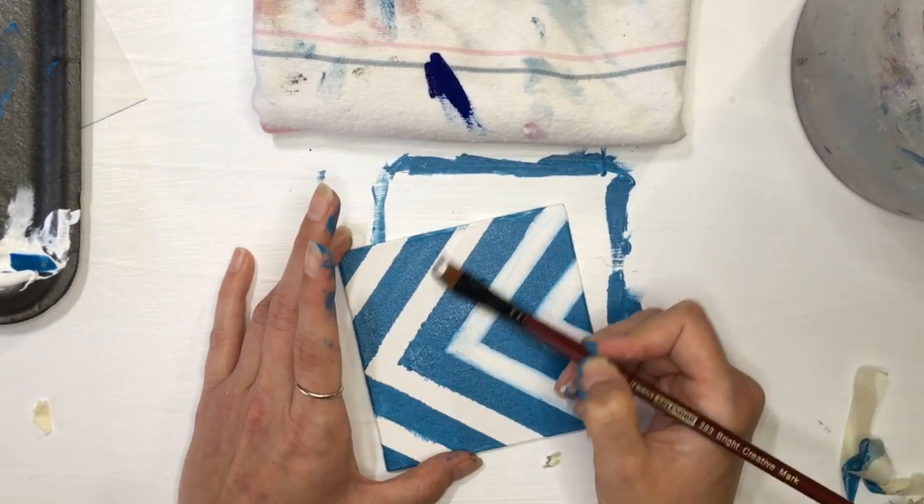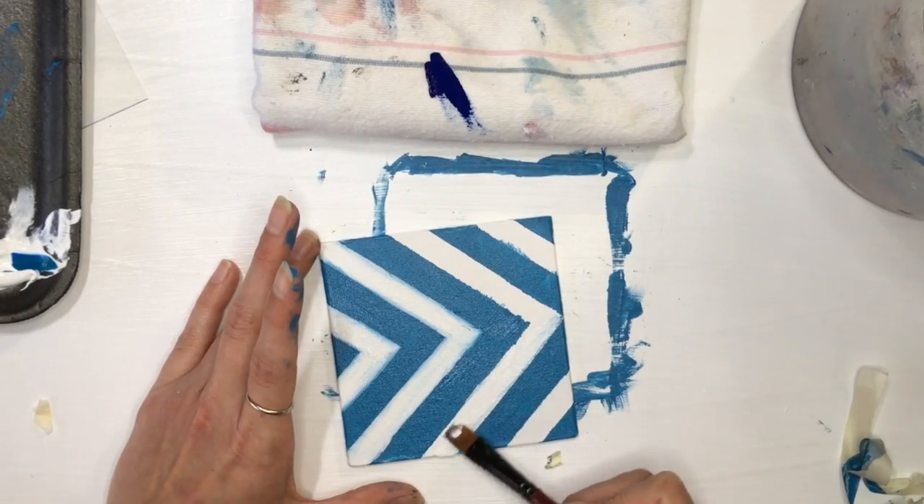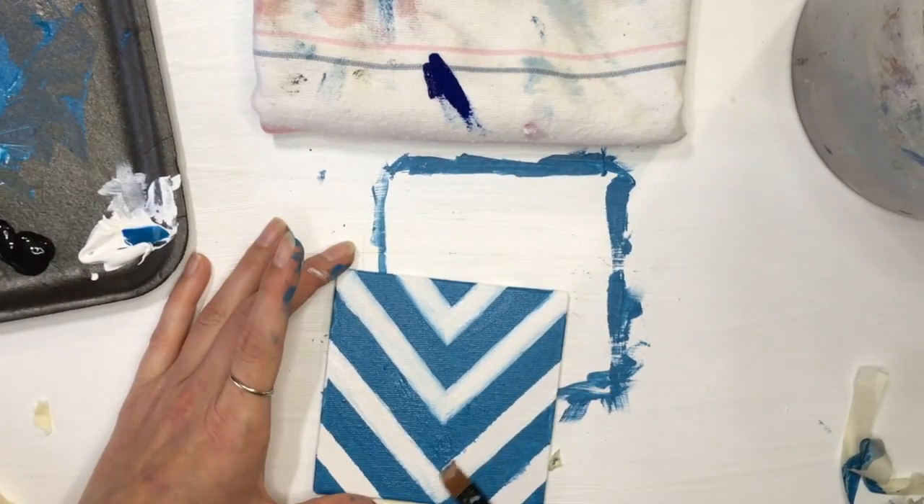For this event, I wouldn't suggest doing thick or raised paint, only because it takes a bit longer. However, if it's something you wanted to do after the event and add some texture, that would be a great idea.